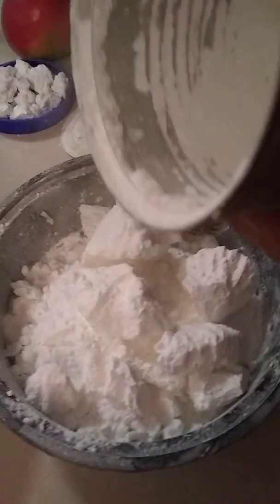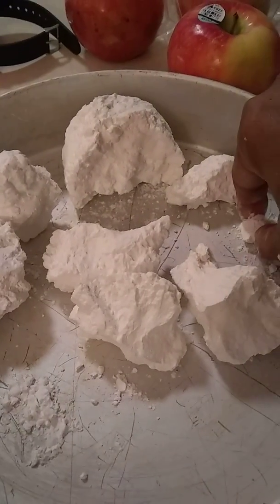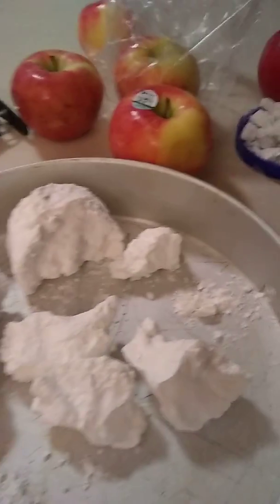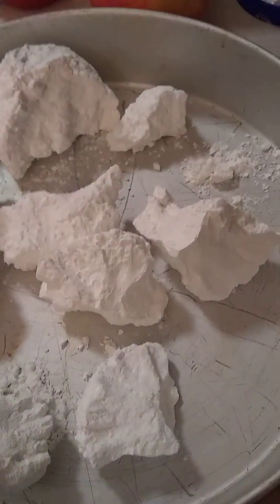I'm still getting out my second can here. I'm going to eat this one here. I'm going to try to put all my big ones in here. Oh look at this one just crumbling. Feel good.